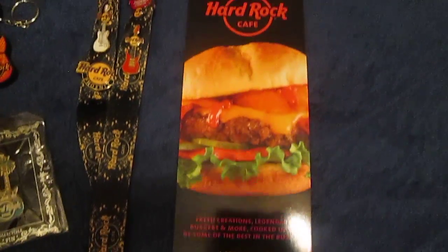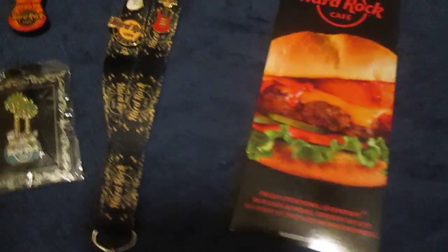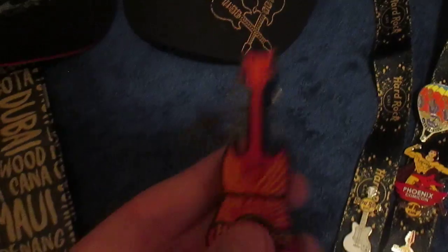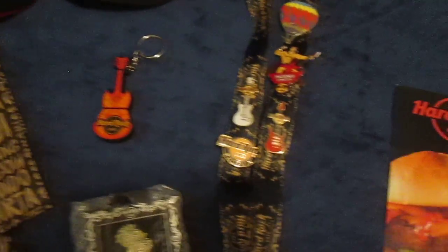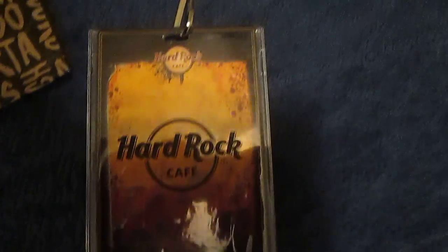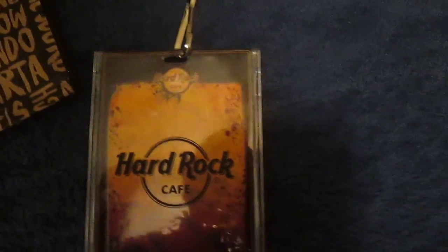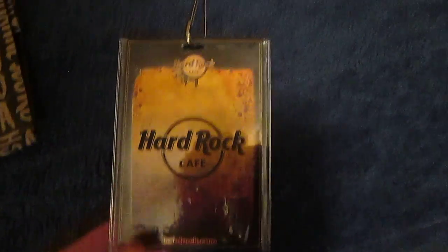This is a brochure from the Phoenix Cafe. And then this is my guitar flash drive. Now we're going to move on to pins. This is my lanyard — I got this a couple weeks ago. It's the regular original Hard Rock Cafe lanyard that you can currently buy at their cafes. Here's the little name tag that comes with it, and this is just a little pattern on the lanyard itself.